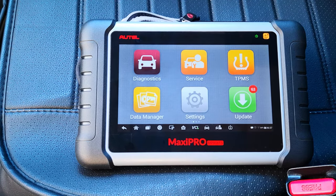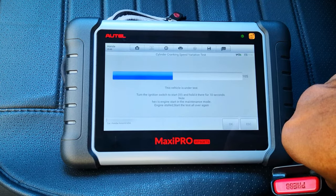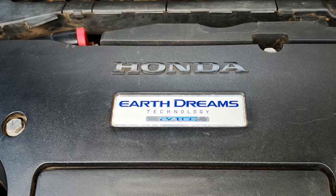Hi guys, today I'm going to be showing you how to do a compression test using just the Autel MaxiPro MP808 TS, without a compression gauge or an amp meter or an oscilloscope. I'm going to be demonstrating this on a 2017 Honda Accord, the 9th generation of Honda Accord.